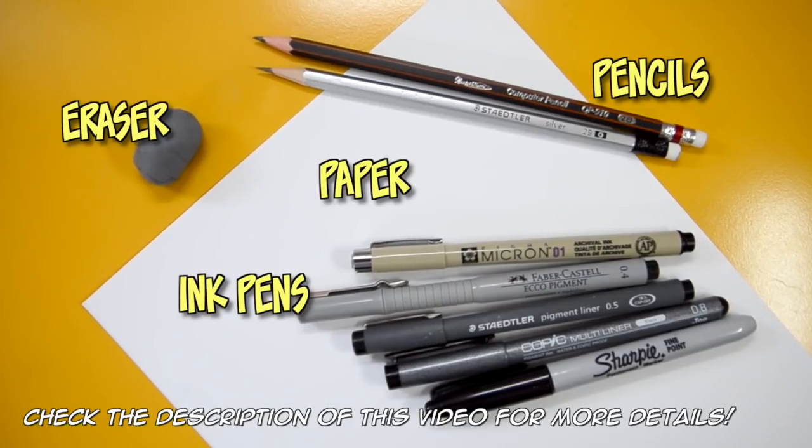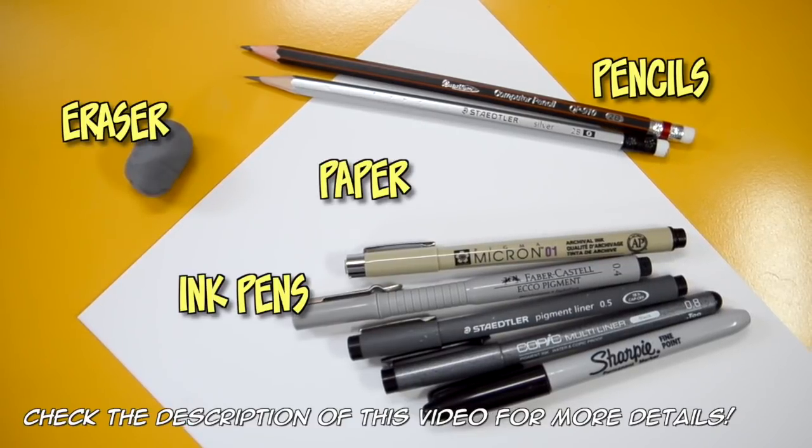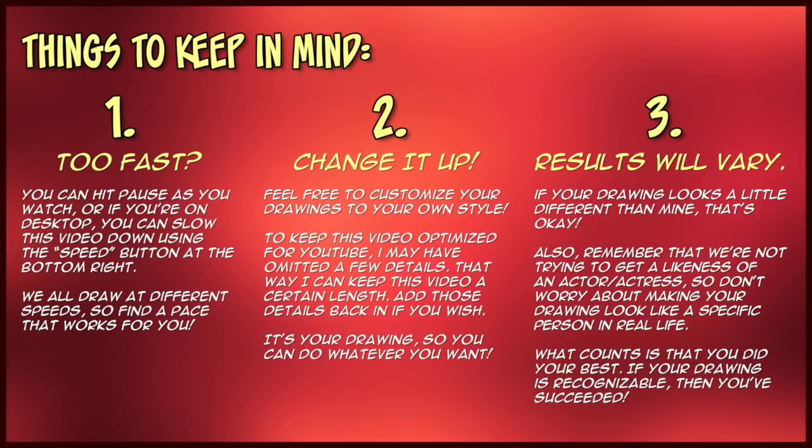So are you guys ready to draw Billy the puppet? Here are the tools that you're going to need. If you want more information about my art tools, I have a list that you can check out in the description of this video. There are three things that you need to keep in mind as you're watching. If you're a subscriber, you already know the drill. If not, pause it now to read this list of things that you should know before you begin this tutorial. Having said all of that, you guys grab your drawing tools. Let's get started drawing Billy the puppet.